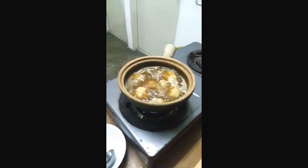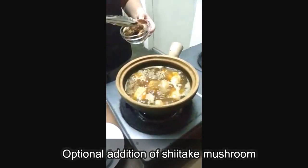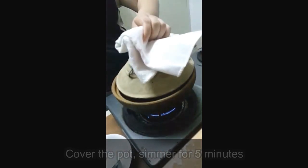The 20 minutes is up. This is optional — you could add some shiitake mushrooms, which we are doing here. Close back the cover for a while to simmer the mushrooms for a further five minutes.